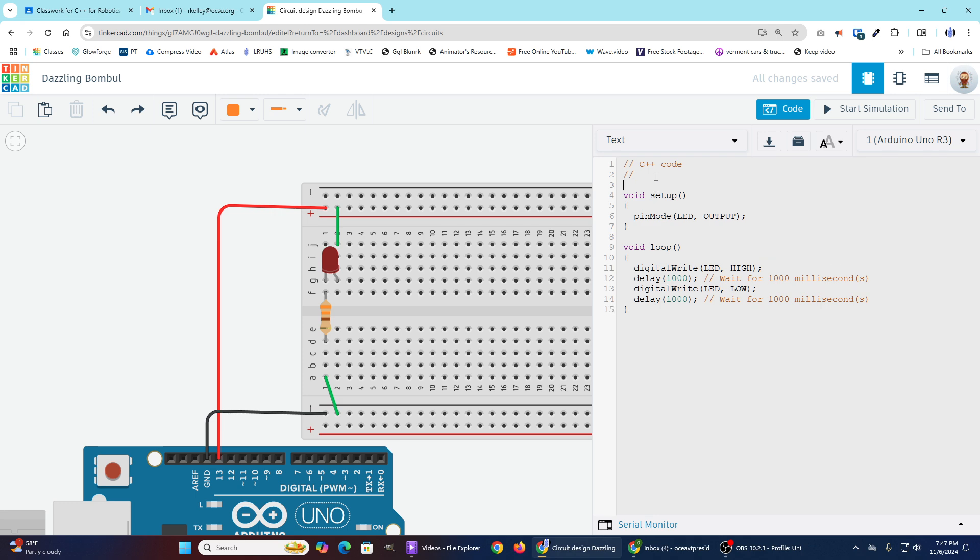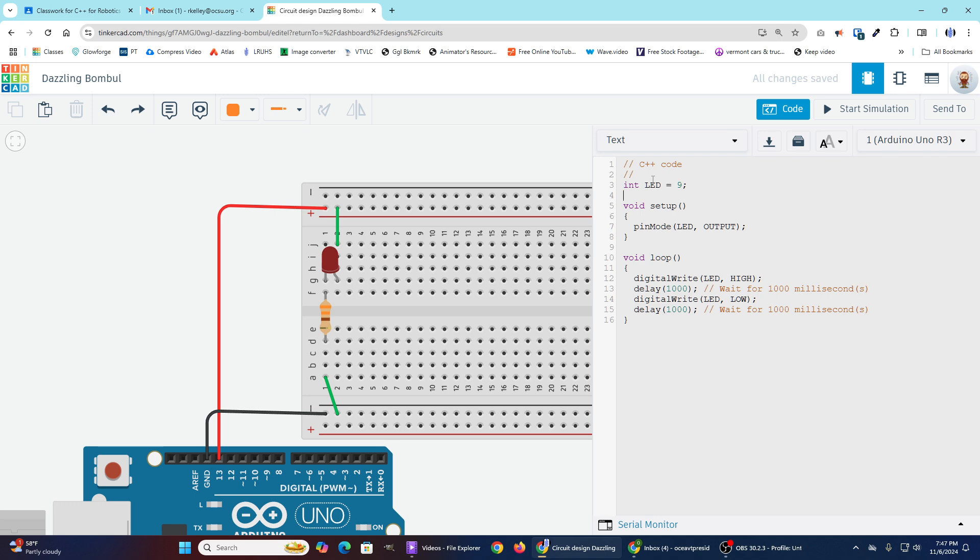That is called a variable. To declare a variable in your Arduino program, you typically go above your void setup. Declare it as a container that will hold a certain type of data. In this case, I'm declaring it as an int, which means it will hold an integer or whole number. So: int, then the name of your variable — in this case, LED, capitalized to match what I used below. Case is important. I'm going to set it equal to 9 and add a semicolon. I'll add a space to help identify the separation between variables, setup, and loop sections.